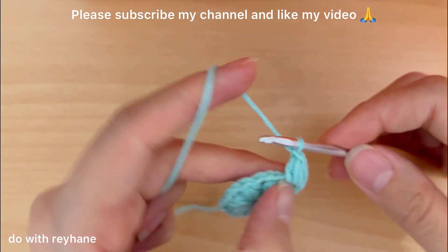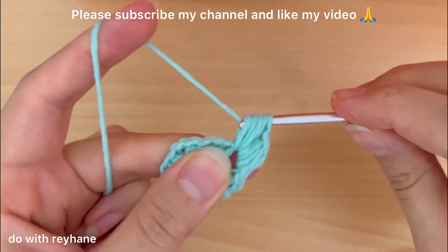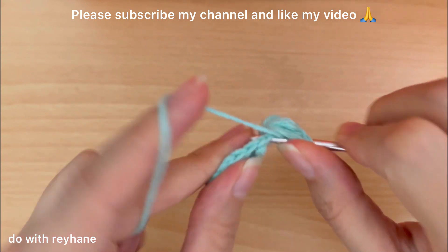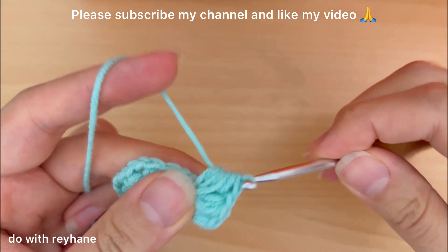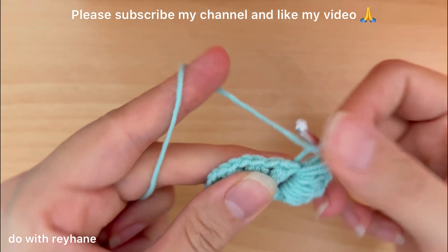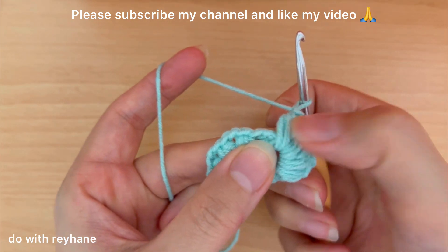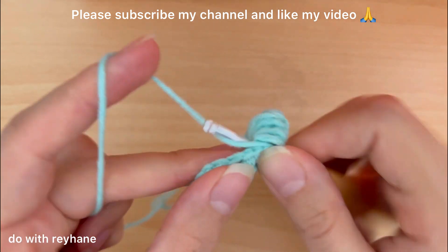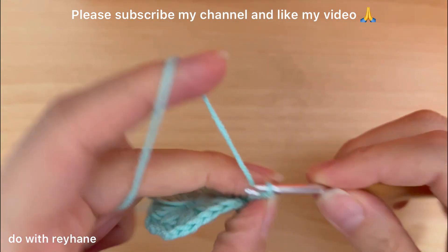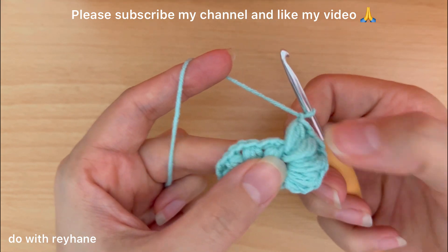One chain again — two: one, two, and three puff with one chain again in the same space: one, two, and three. One, two, and three with one chain. Now we have one, two, three, and four puff stitches. We need one more — one, two, and three — and again one chain. Now we have one, two, three, four, and five puff stitches between these two puff stitches.